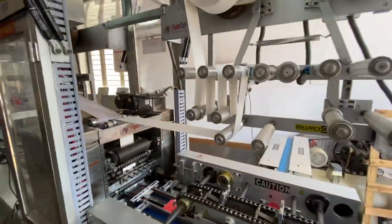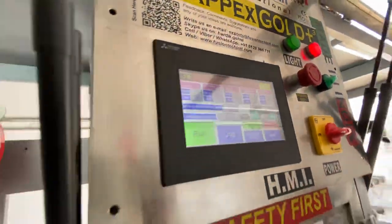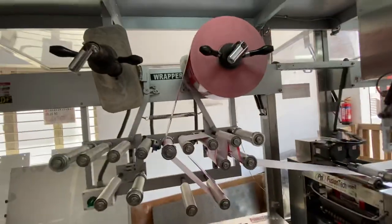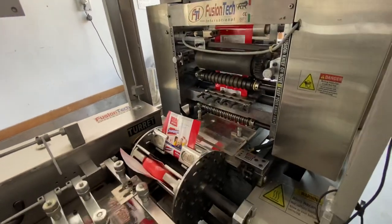The stiffener will be loaded from here. The servo will collapse it. Just for the trial, we kept the speed at 30. Look at that — the wrapper is unwinded from here. There's a sensor there; it senses the eye mark and corrects the pitch.